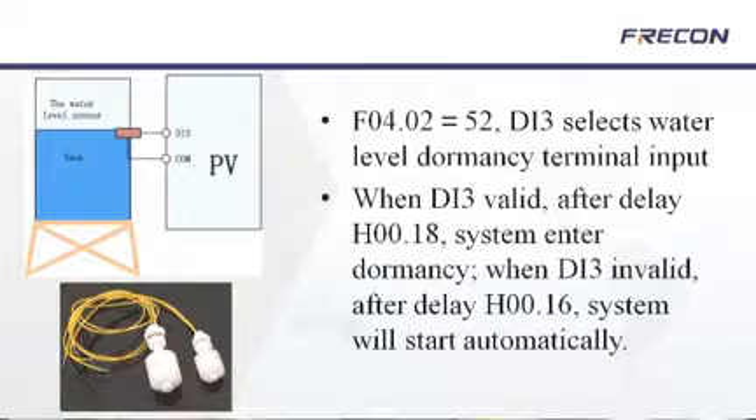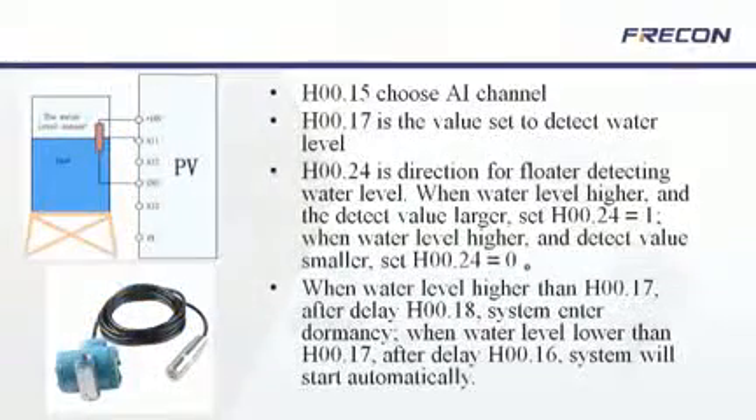The system also has a dry rod function which prevents the pump from running dry when water levels fall below a predetermined point. This protects the inverter's electrical systems and the pumping system from burning pump components, which is a key saving point for many customers.